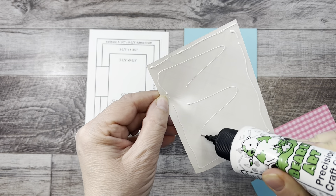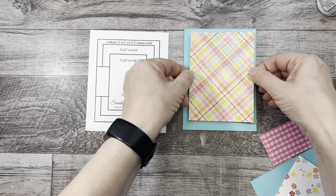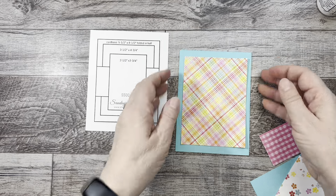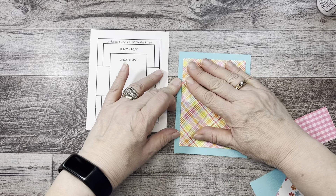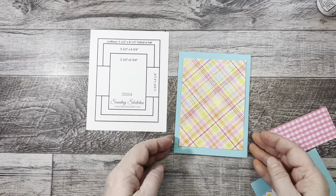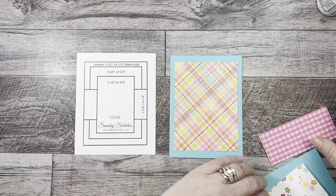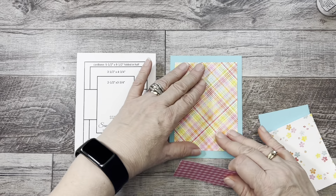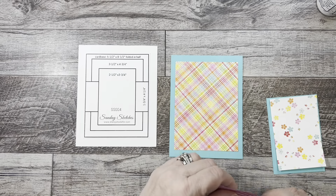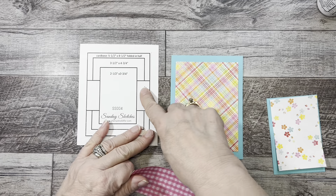These papers I'm using are old — I used to have a scrapbook store and I have enough paper to definitely outlive me. But you know, it's an addiction — you just got to keep buying it too. I am trying to use up what I have because it's pointless not to, right? I know we want all those nice new things, and I do have some nice new things coming in the mail. Anyway, back to the card.